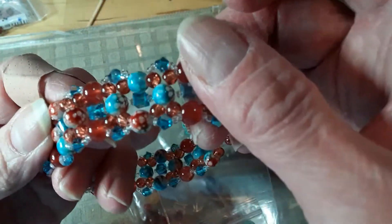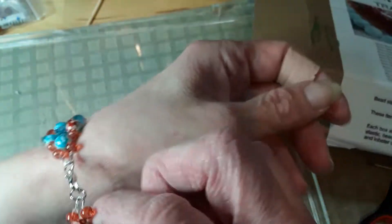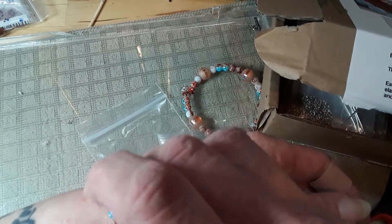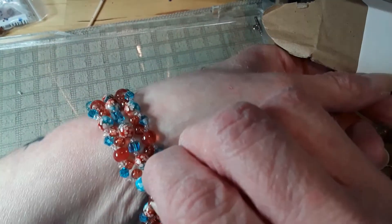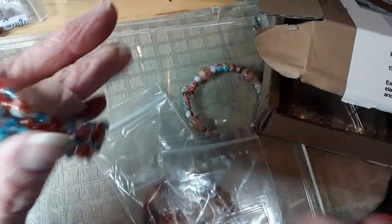I have small wrists and I can't quite get it right. I might have gotten away with two less beads, I'm not sure.